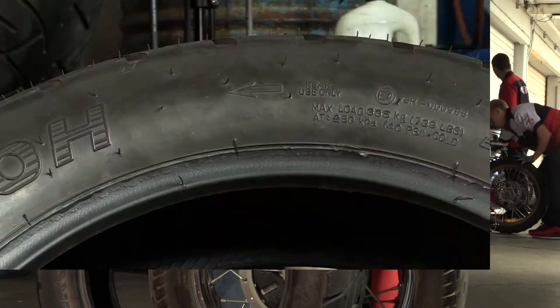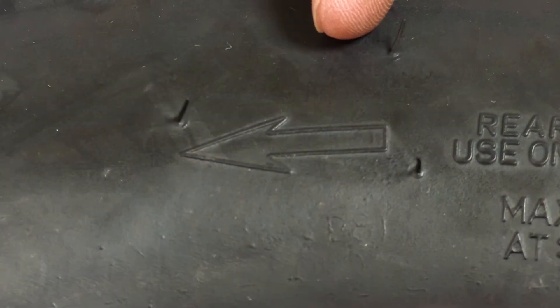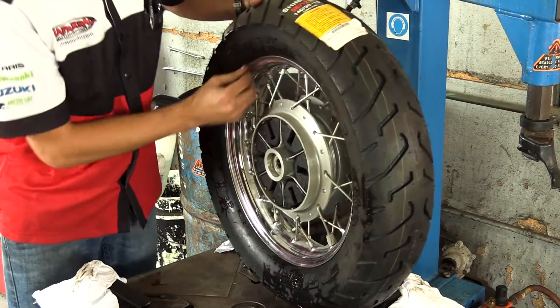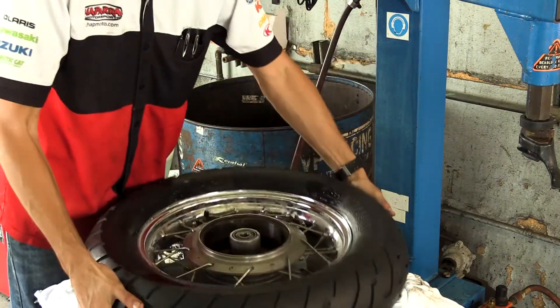The next thing you want to look at is the directional arrow. Make sure that the tire as it sits on your motorcycle is mounted in the correct direction. You'd be amazed at how many tires come to our shop mounted backwards on the wheel from whoever did the previous installation. What I like to do is take a piece of masking tape or duct tape and put that on the rim and draw an arrow, so when you remove the tire you know exactly the direction the new tire needs to go back on.